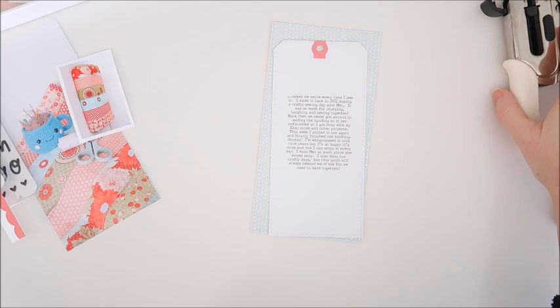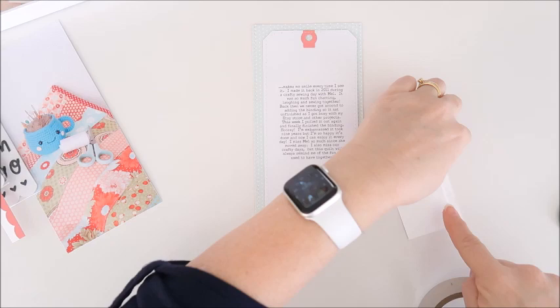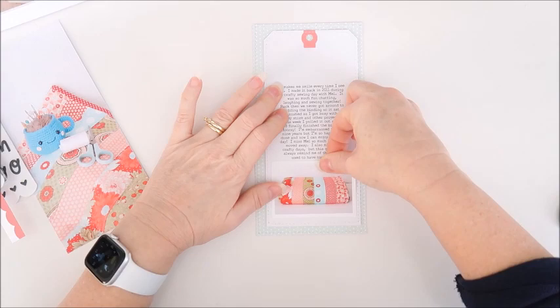All right, that is done. I'm now going to punch the hole out of the center of that tab — I used a quarter inch hole punch for that one. I'm going to add the photo to the bottom of that tag now, just sticking that into place. It's about three inches wide, so it fits nicely into that tag.